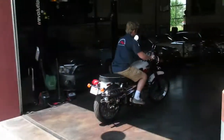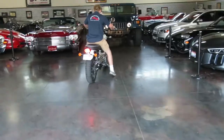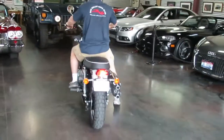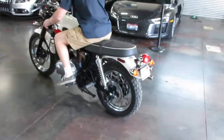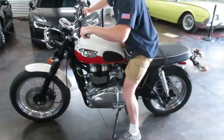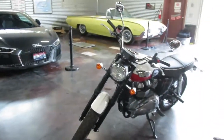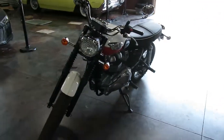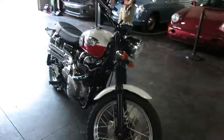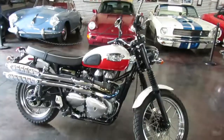Easy braking, easy handling when you come to a stop. This is Shep here at Sun Valley Auto Club. If you've got an interest in this Triumph, give me a shout at 208-721-1973. This one will be inside our showroom where it'll sit until the new owner comes and picks it up. Once again, Shep at Sun Valley Auto Club — 208-721-1973. Thanks for watching.